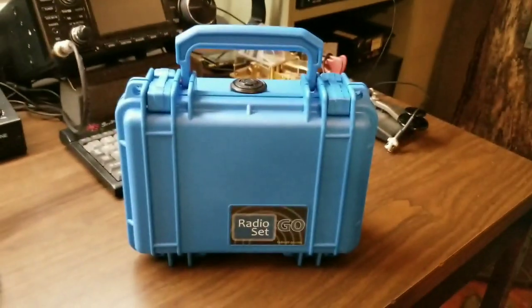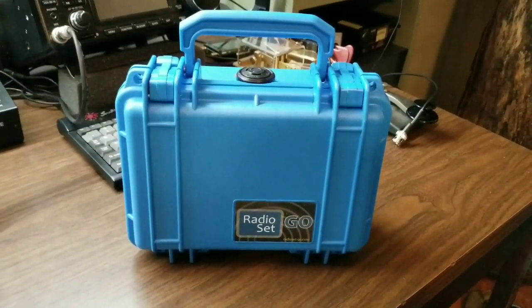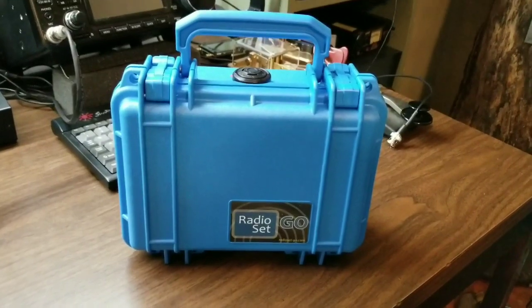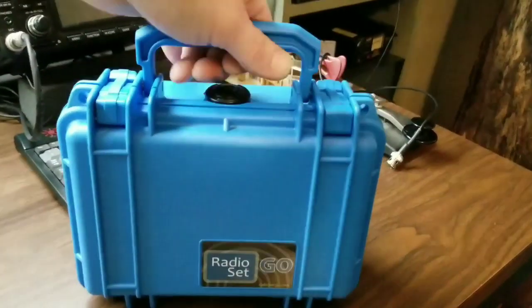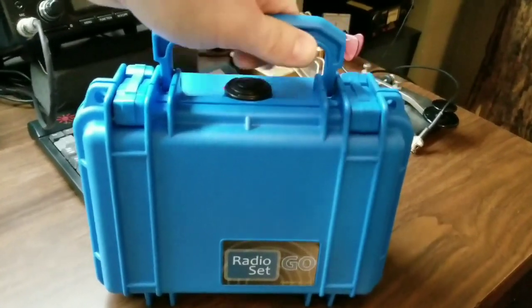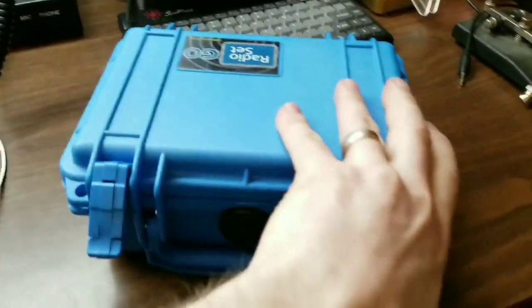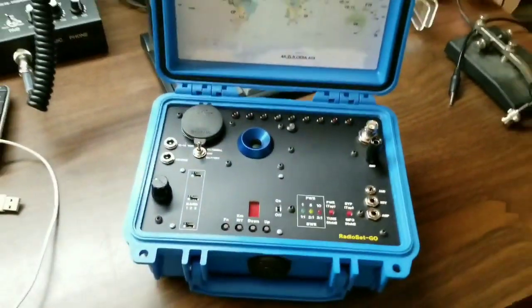Hi, this is Hans, W1JSB with Radio Set Go. Wanted to share the latest radio creation with you. This is built into a Pelican 1120 box. I'll open it up here and show you what's inside.